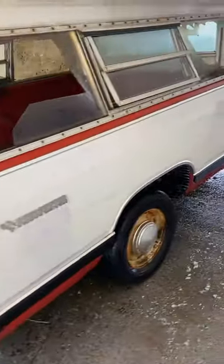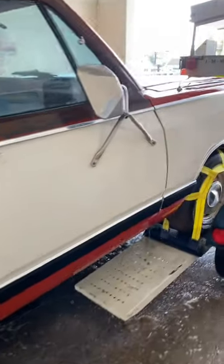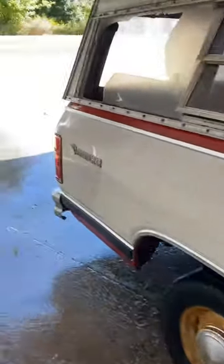Look at that! So much better with all that mold and grime off of it. All right guys, I'm gonna do the other side and we'll do a walk-around whenever I get done.